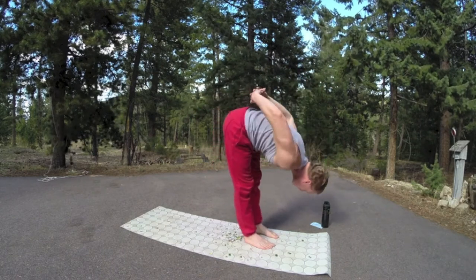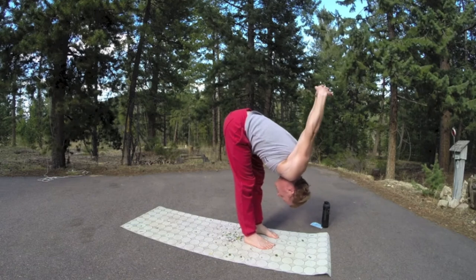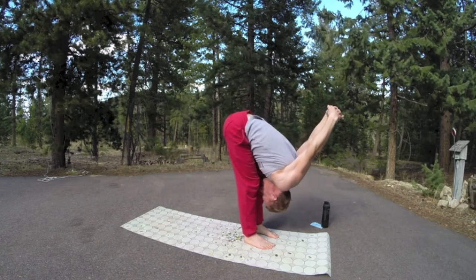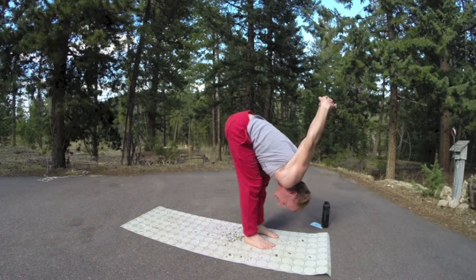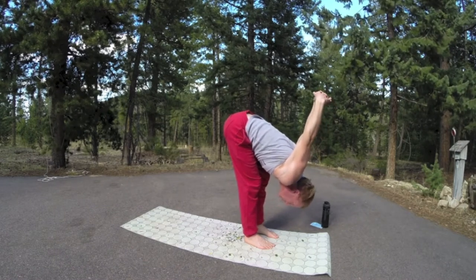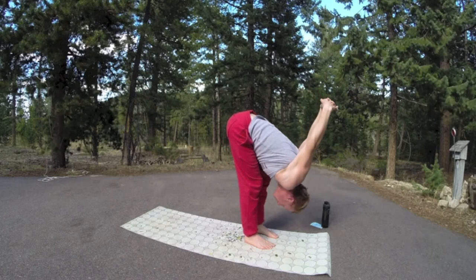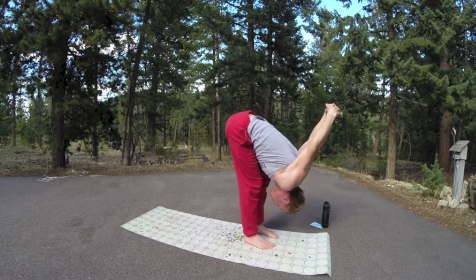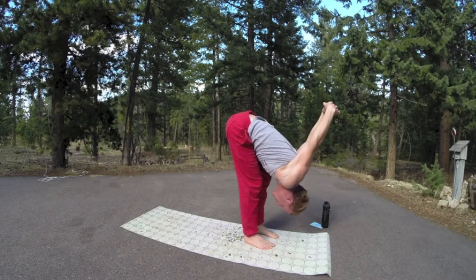Now exhale, dive down. Lace the fingers — yoga mudra. Let the top of the head sink towards the mat, keep your knees a little soft. Play a little game: try to guess which pills are which. We identified Tylenol. I think there's Zoloft — someone said in class. It's like a water cooler — everyone gathers around the mat.